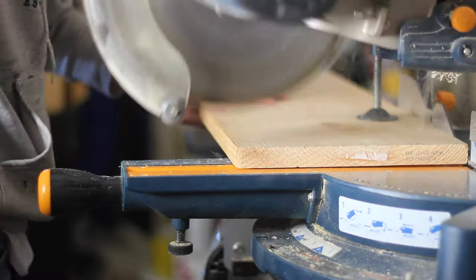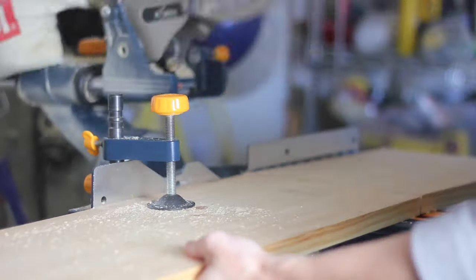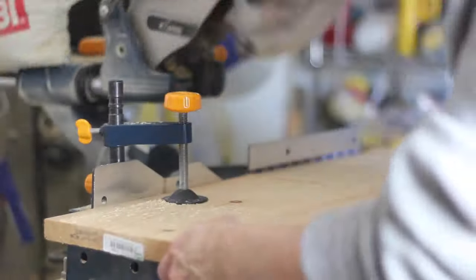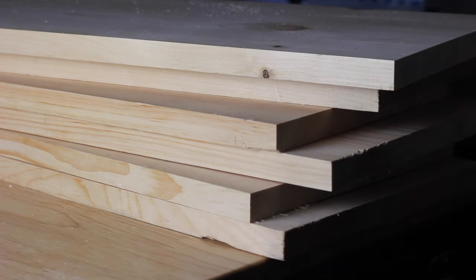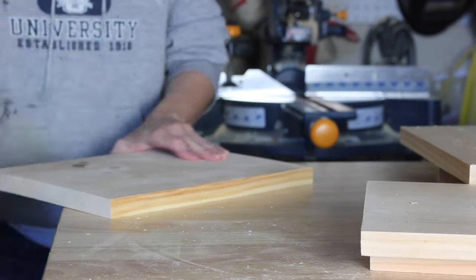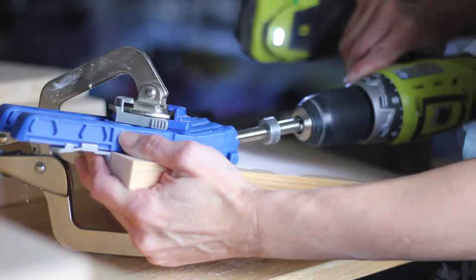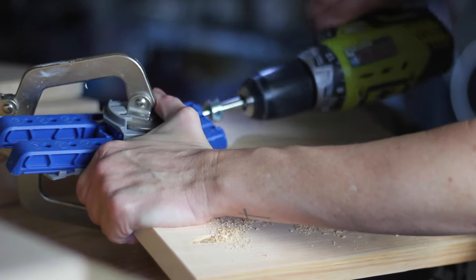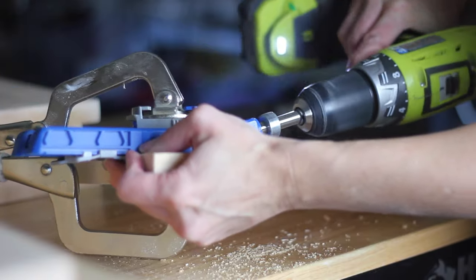First I cut my 1-by-12 boards to the following dimensions: six pieces at three feet long each, and six pieces at 12 inches long each. Then I gave everything a good sanding with my random orbit sander. Next I installed the drill bit that came with my pocket hole jig and drilled three pocket holes in one of the short ends of six of my short 1-by-12 pieces. These will be the ends of each bookshelf.